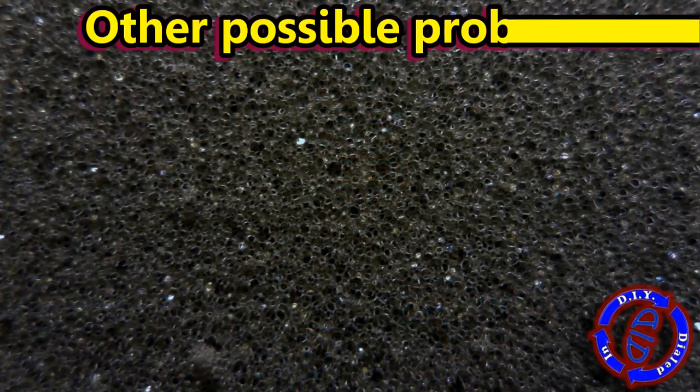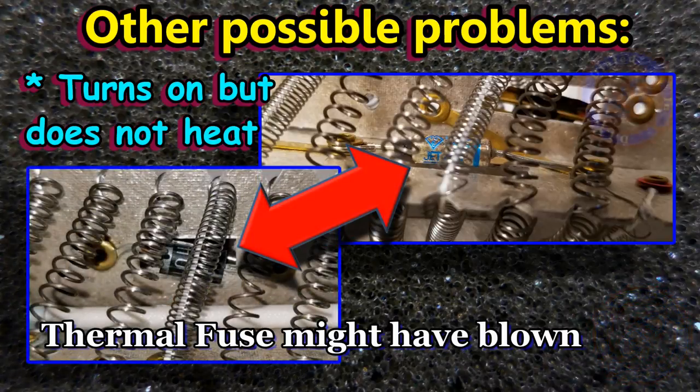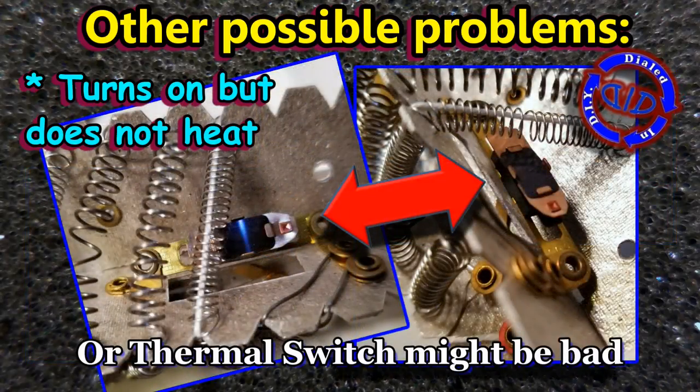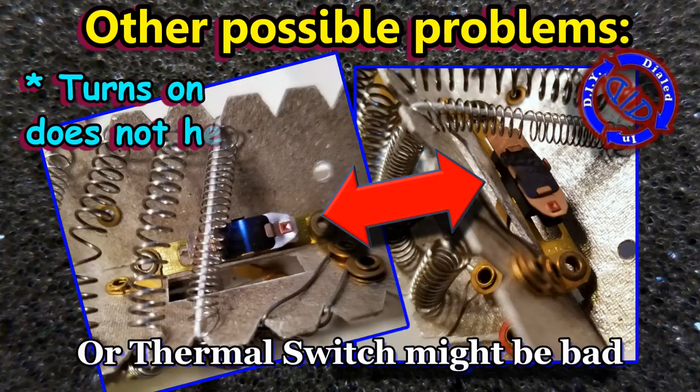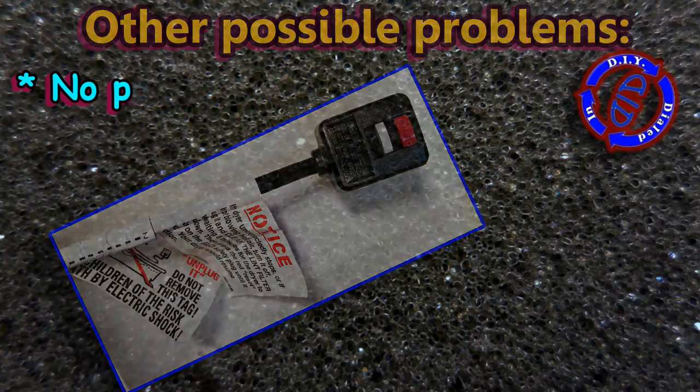Maybe you have a hair dryer that has some different problems. Like perhaps it'll turn on but it won't heat up — one easy option is a thermal fuse could have blown, and those can be replaced. It could also be that the thermal switch has gone bad, and that can be replaced too. If you happen to try to turn it on and can't get any power at all, it may simply be that the GFI on the plug is no longer working.